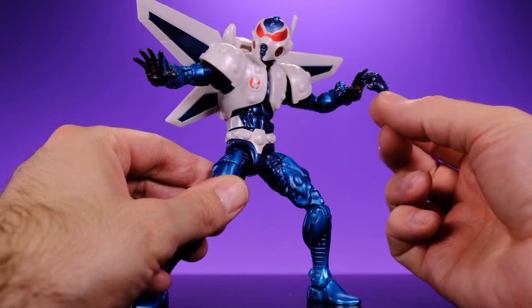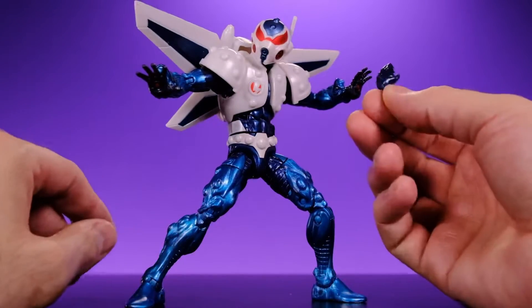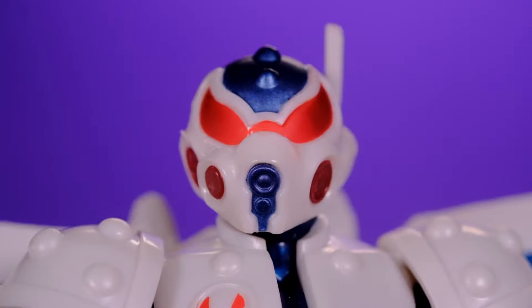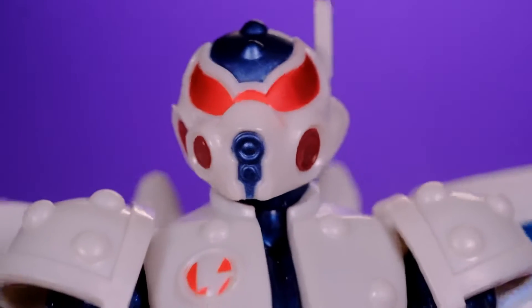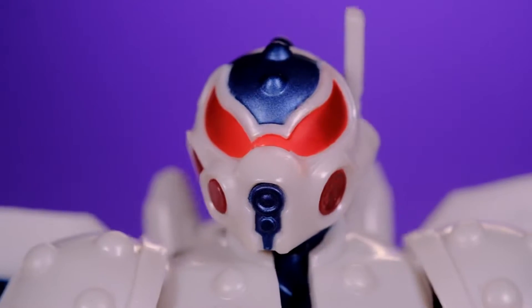It's really a shame they gave him these gripping hands — he has no use for them. He's not the type of character that's going to grip anything. What would he hold — a sword or a stick? As far as the sculpting work goes, I'm really impressed by the amount of detail on this body. Since I didn't purchase any of the previous figures on this mold, this is the first time I've really checked it out.